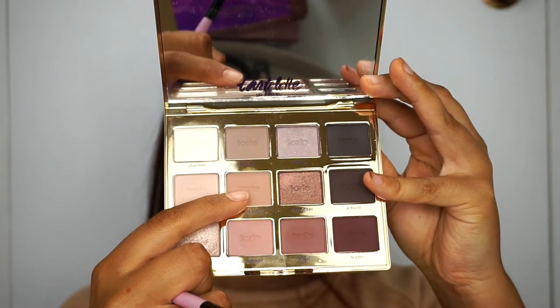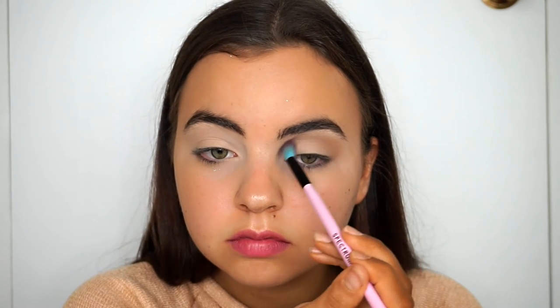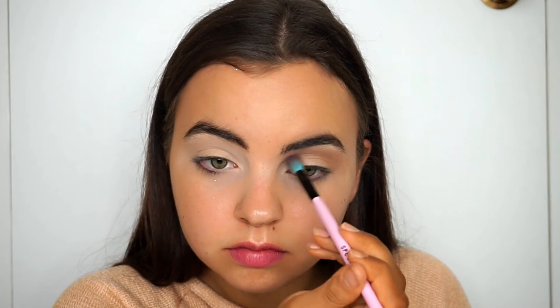For the transition shade today, I'm picking up this peachy orange shade and using a fluffy blending brush, I'm going to run that through my crease just to give a nice warm color, warm up the eye a little bit, and also provide a base for the other colors to blend out on top of.